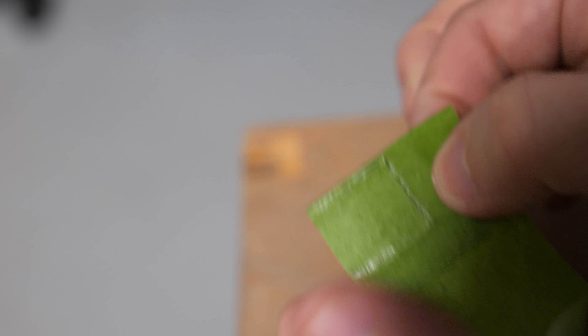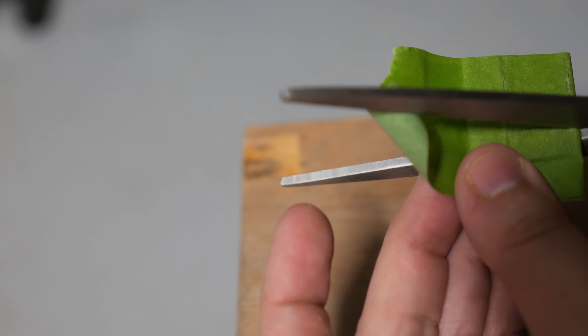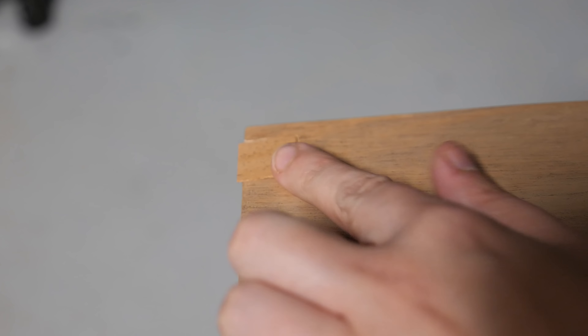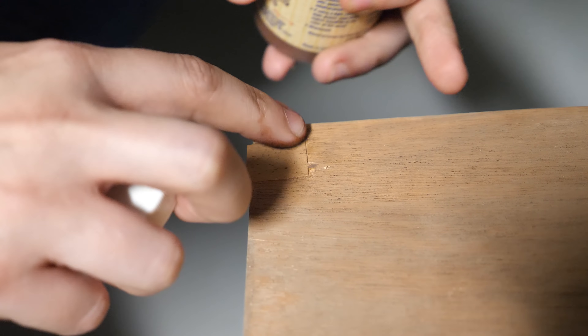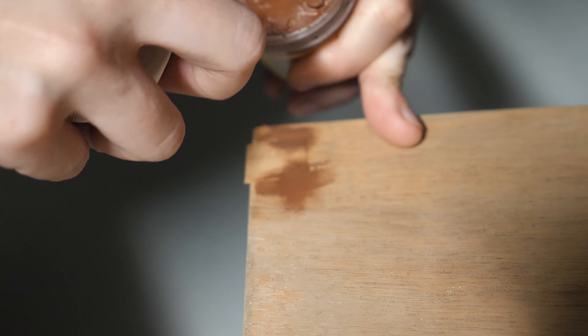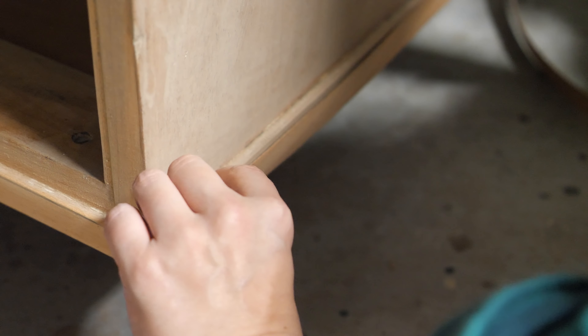Once the bottom was cut off there were little pieces of paint in between the bottom and the side of the dresser that just started to peel out. I needed to get the rest of the lacquer and paint off the surface so I used 120 grit sandpaper on my orbital sander. I tried the 3M Cubitron sanding discs — these are awesome and I only needed two discs for the whole dresser. I'll link them below in the description if you're interested.